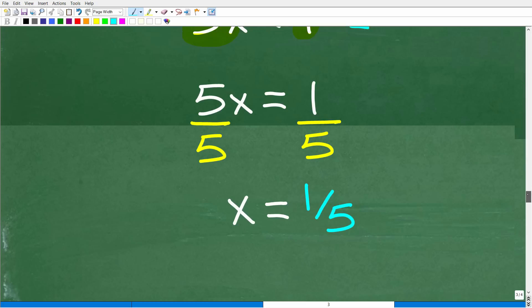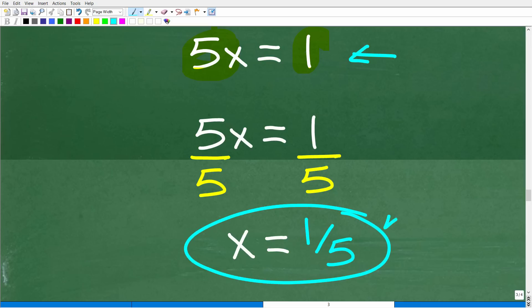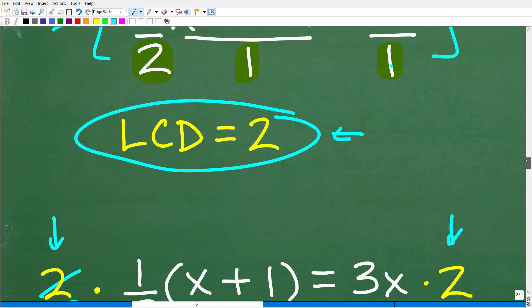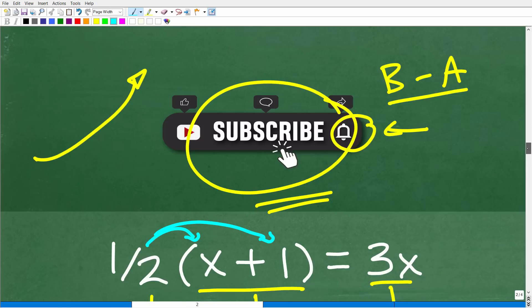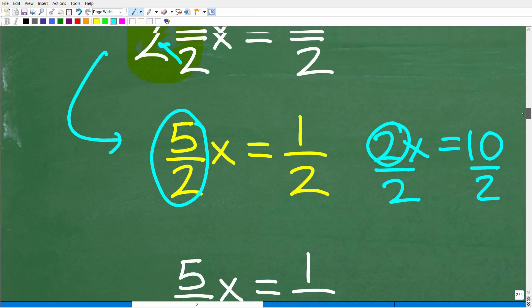Divide both sides of the equation by 5, and x = 1/5. Much, much easier — I didn't have to think about fractions beyond finding the LCD. This is the approach you want to take. You need to know when it's appropriate to use the distributive property, but the only way to get better at finding the more efficient direct path is practice.